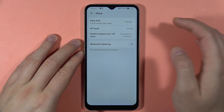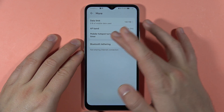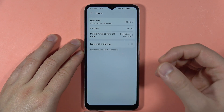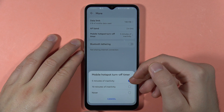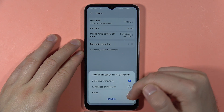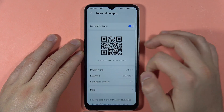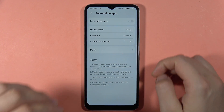There's also the AP band setting, which you cannot actually switch. You can also configure the mobile hotspot to turn off automatically after a period of inactivity — for example, after five minutes — or set it to never turn off so it stays on until you manually disable it. That's all, bye!